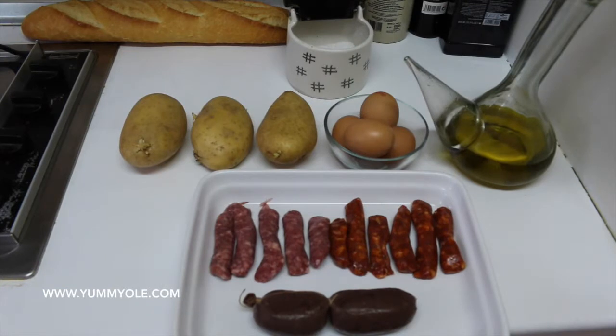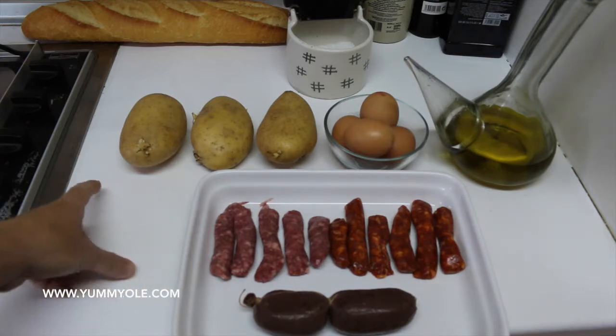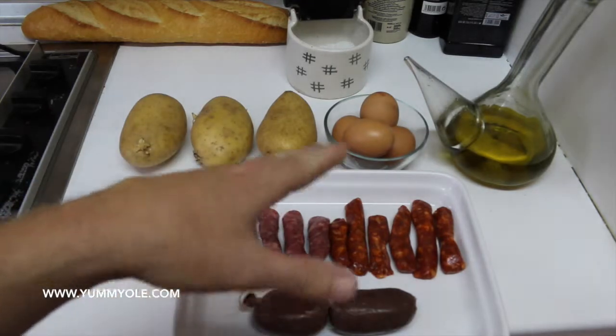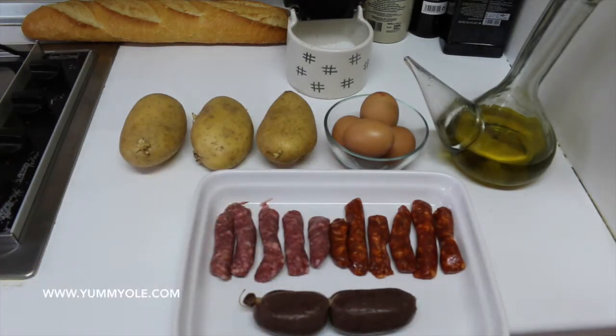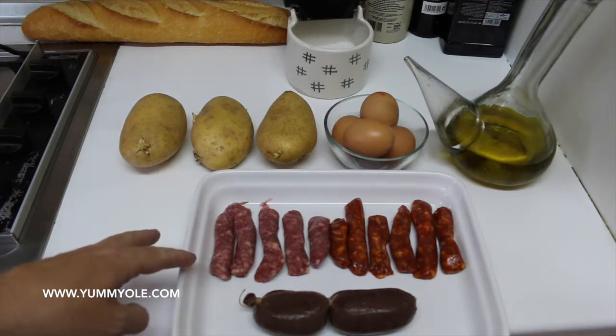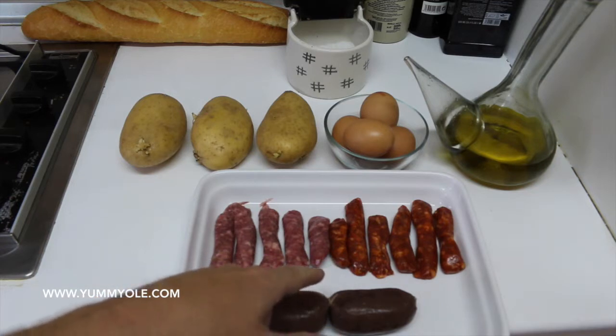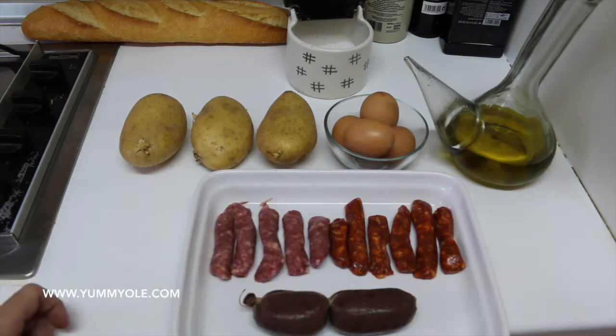We are cooking for two persons, so I will put three potatoes, four eggs, and an amount of sausages. This is like the white sausages from Murcia, and this one is the red one — that is the same one but adding paprika, spicy paprika. And these are two black pudding.